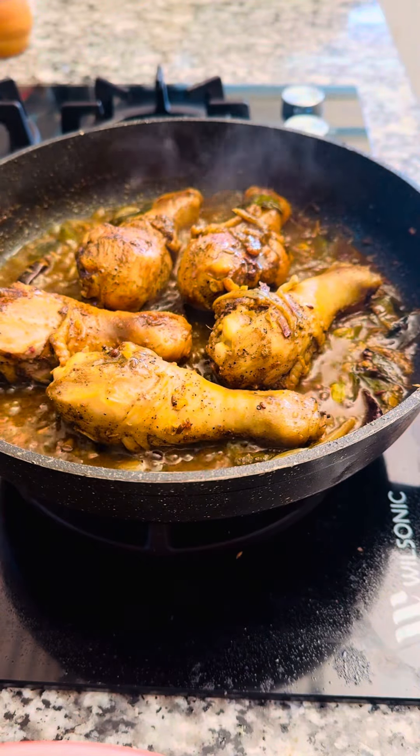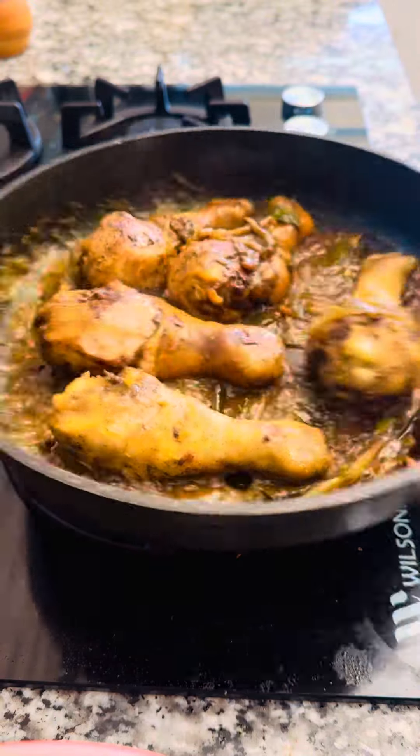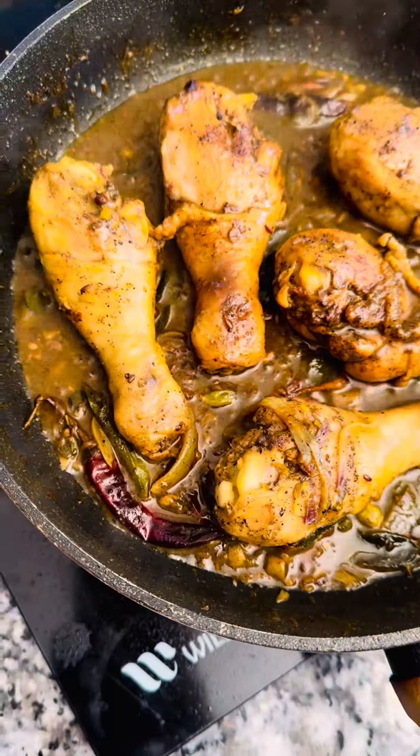The food is ready to make. We are going to make it as well. The chicken is made by the egg.